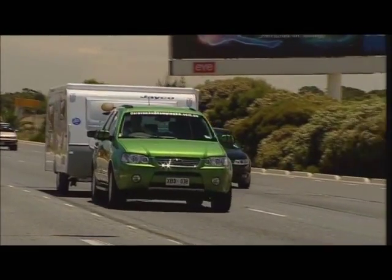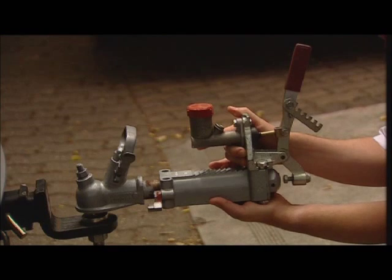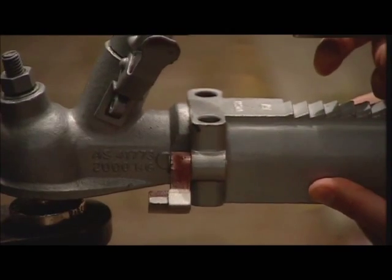The hydraulic brake system is operated by inertia. The weight of the caravan forces forward as the car begins to slow, and hydraulics activate the brakes.